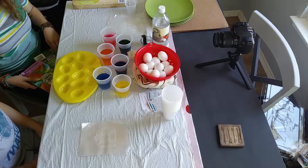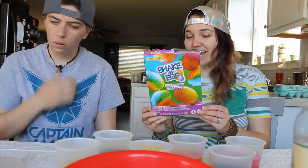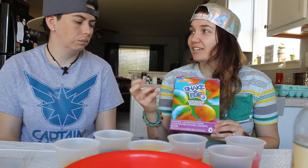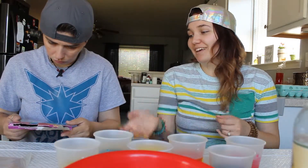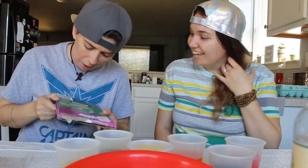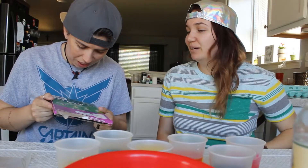Now we're gonna dye some eggs. So we got the shaken egg, which is like a tie-dye rainbow thing — shake it up. They want you to put them in the bag, and then pour paint on it, and then shake it up in the bag, and then put it in another bag with other paint, and then shake it up again. The graphic is very pretty, and I don't think it's gonna come out like that, but we'll see.